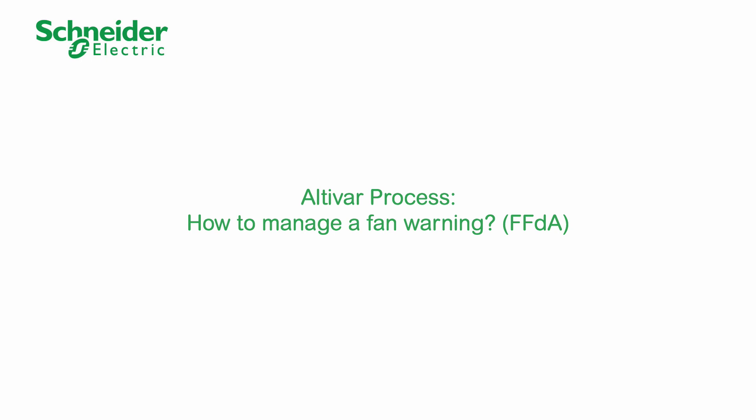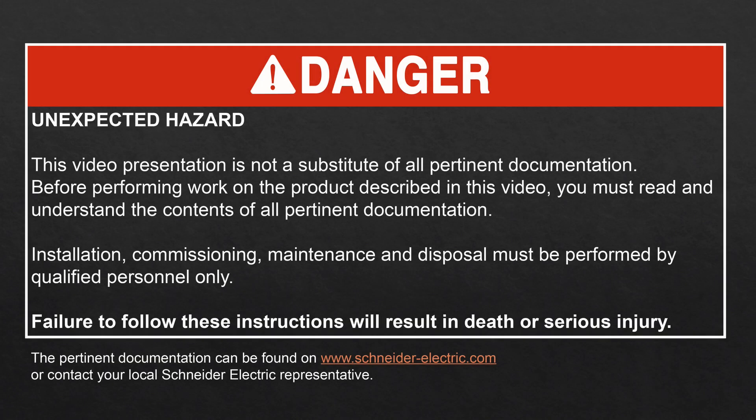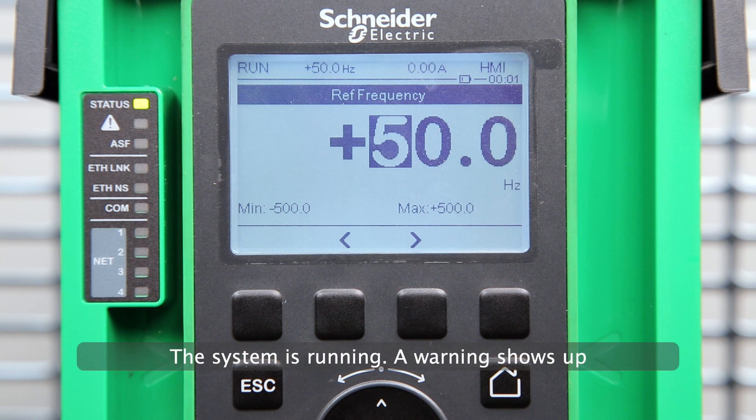Altivar process: how to manage a fan warning. Step 1: identify the fan warning. The system is running and a warning shows up.